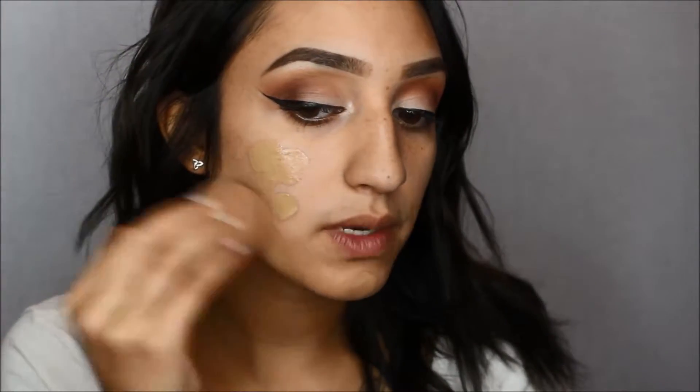For my foundation, I'm going to be taking this L'Oreal Pro Glow in 205 Natural Beige and mixing that with the NYX Cosmetics Pro Foundation Mixer in Olive, just because I am a little bit more tan than this foundation. I'm just going to put a pea-sized amount on the foundation and then mix them together, and blend it all with my Beauty Blender.